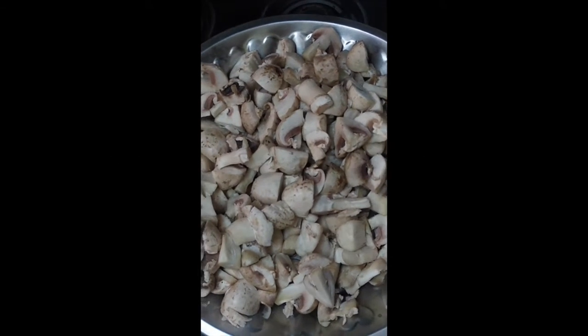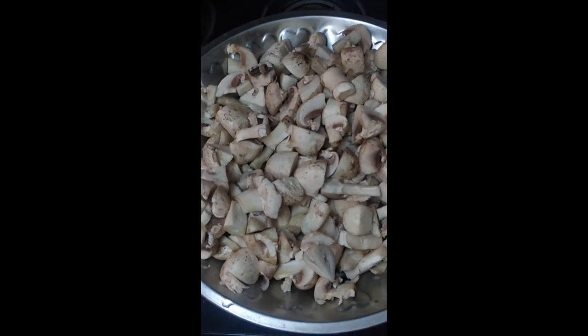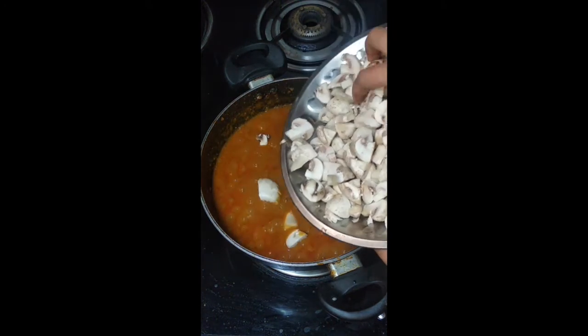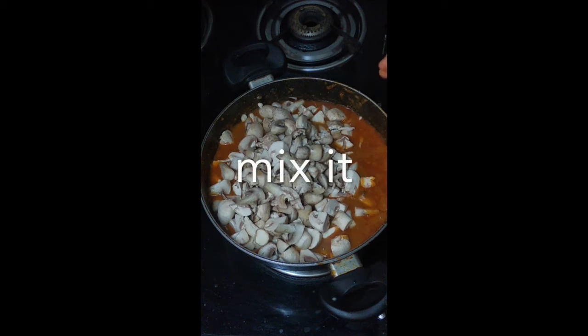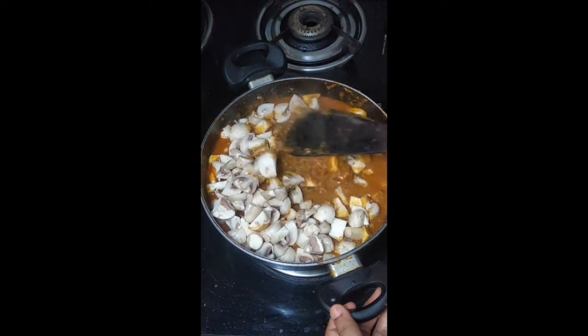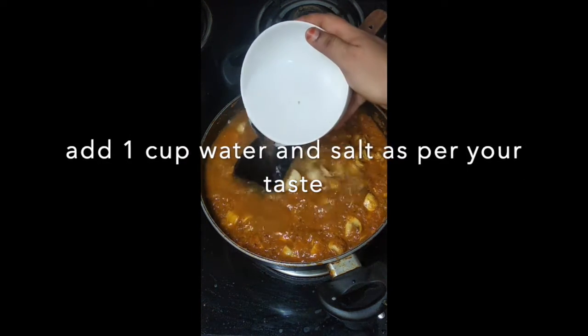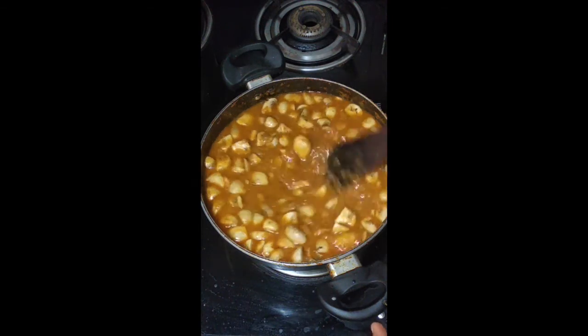I will put mushrooms in the middle of the meal. Mix it up for about two minutes. Do not add mushrooms in the receptacle. About 5 minutes to cook.